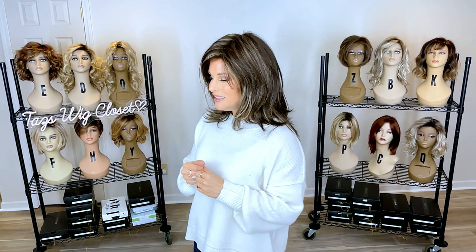If you have any questions, please reach out to support@wigstudio1.com, and don't forget to visit the private Facebook group called the Wig Studio One Wig and Topper Support Group.